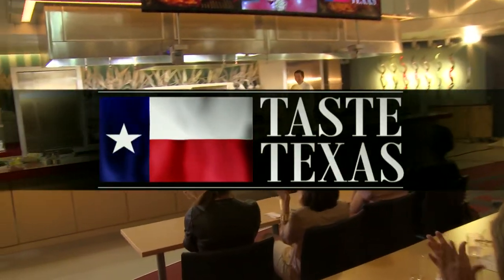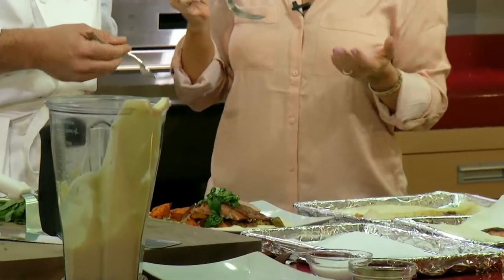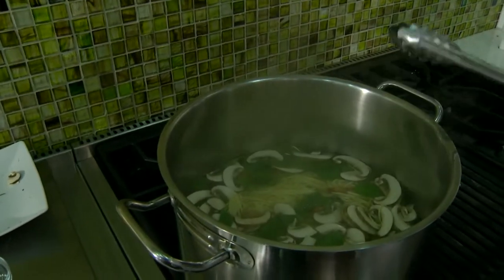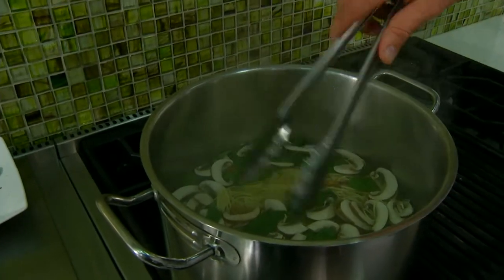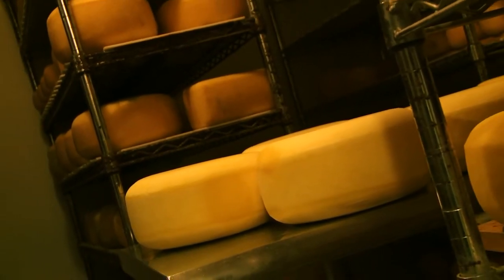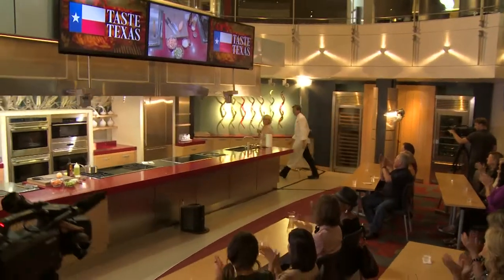On today's Taste Texas, Chef Garth is making a delicious spiced salmon with some beautiful roasted veggies and cauliflower mash. I've never had that — it kind of sounds like baby food. And if salmon is not your thing, Garth has a super simple five-minute meal for you. Plus, we're making a visit to Eagle Mountain Farmhouse Cheese. So pull up a chair and join us at the table.